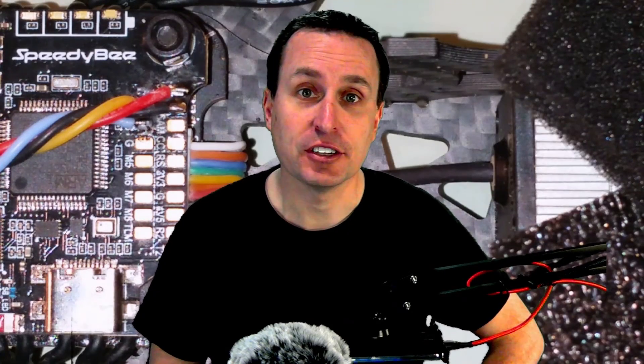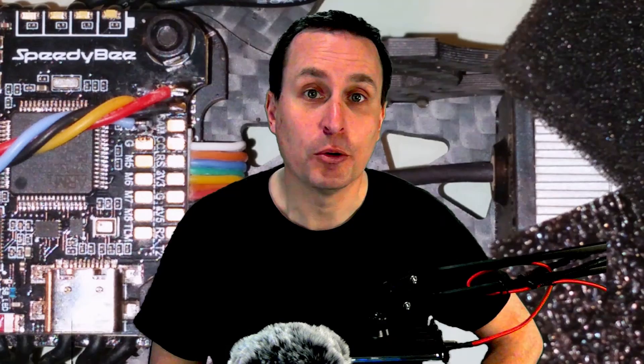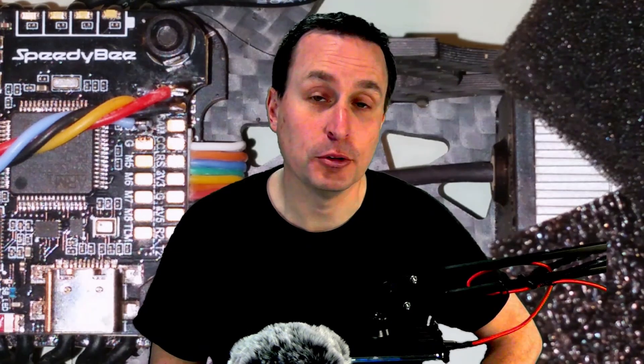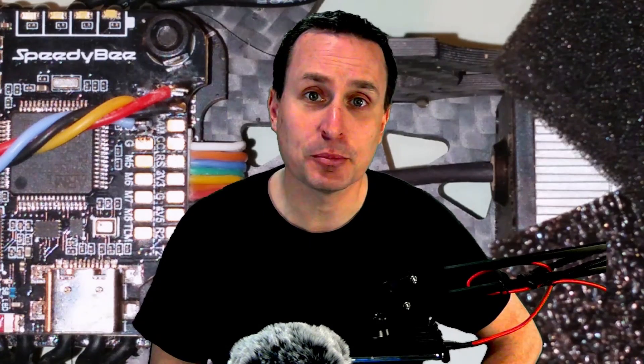If you're looking to increase the altitude accuracy on your drone for navigation modes in Betaflight, return to home, INAV for position hold, altitude hold, return to home, or even ArduPilot, one of the biggest things you can do is isolate your barometers.